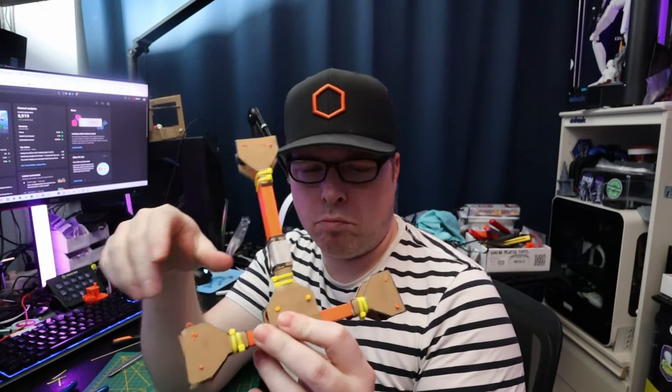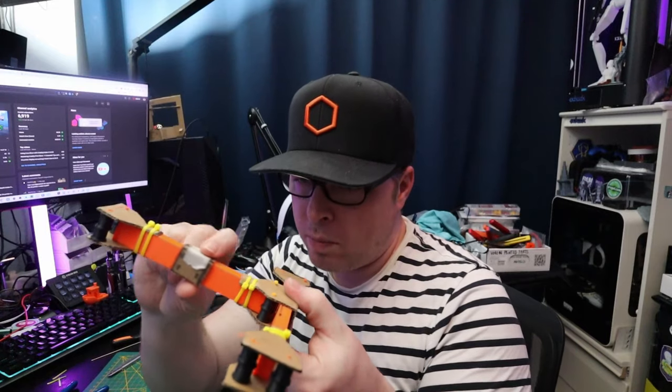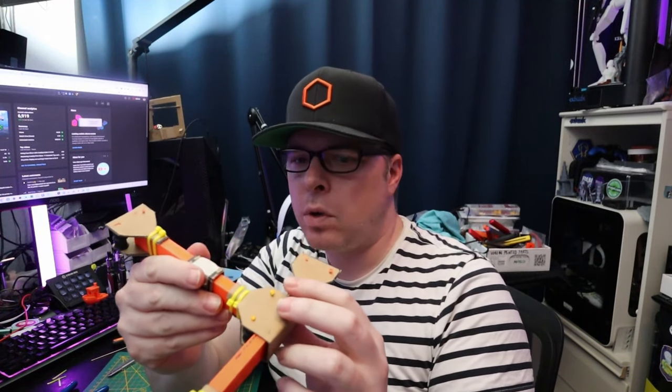All the pulleys with the filament pieces are now in place. The movement range isn't that big — it's more about seeing how this is actually going to work.